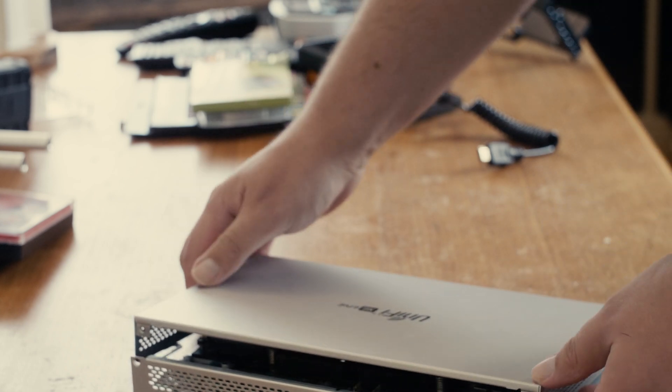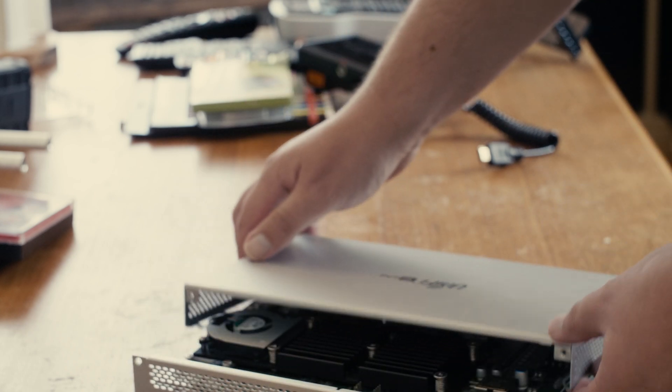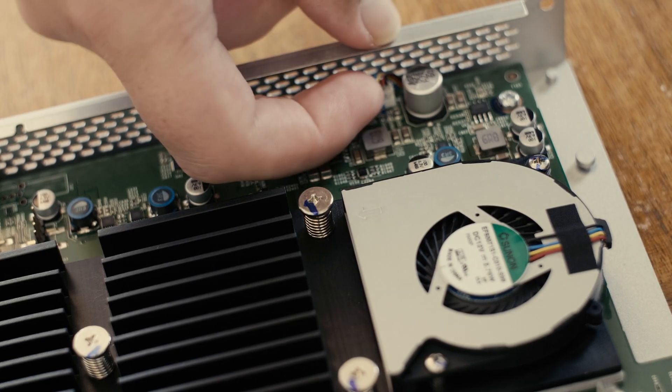Ubiquiti XGS6 PoE — fanless mod. My current result is I'm at 61 degrees Celsius, that's 142 Fahrenheit, which appears similar to what others have reported on Ubiquiti forums.